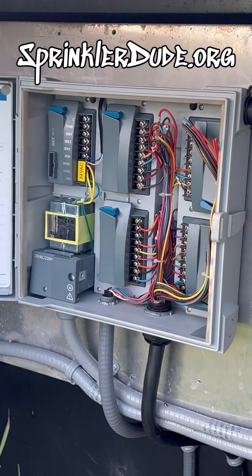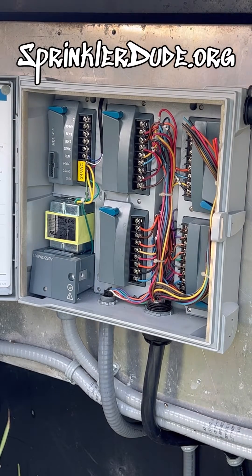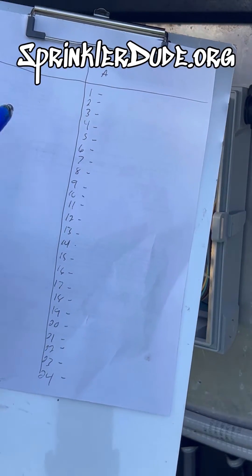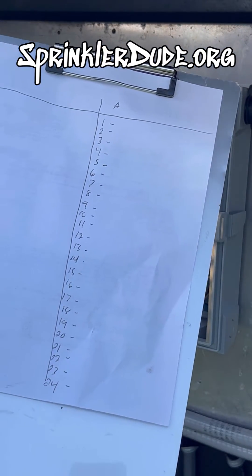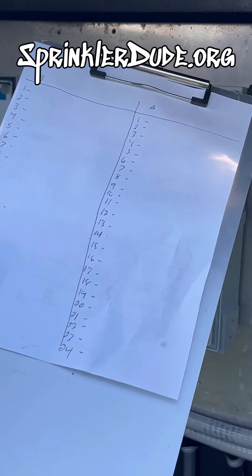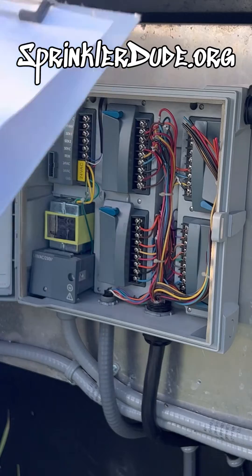Let's go ahead and start checking the ohms on this controller. I also forgot to mention the other two things you need — a pen and a piece of paper. In this case I've decided to use a white piece of paper because I forgot the actual piece of paper I normally use for this process at the office. Anybody can use a white piece of paper, so let's go ahead and move forward.